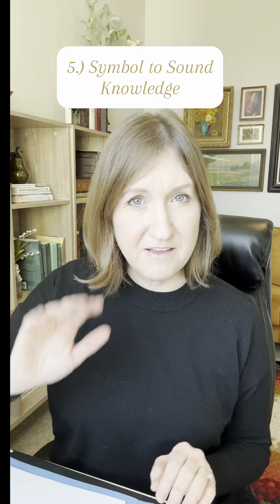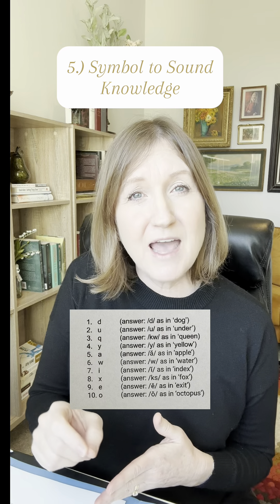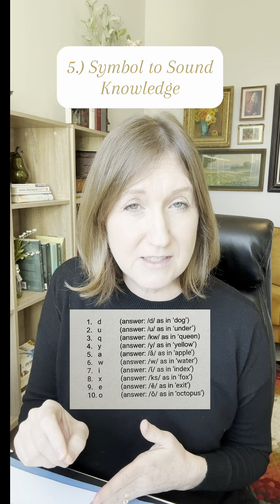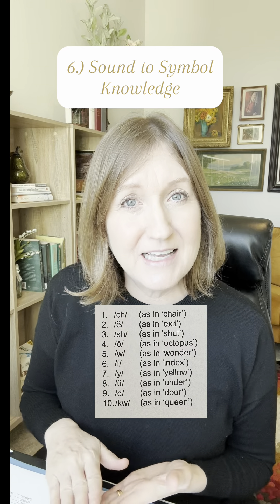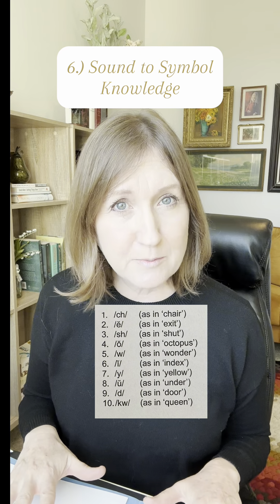In task five, I measure their sound-to-symbol knowledge. I will tell them a sound and they will have to write the letter or letters that spell that sound. In task six, they do the opposite — they see a letter and then they tell me the sound that that letter makes. This measures their symbol-to-sound knowledge.